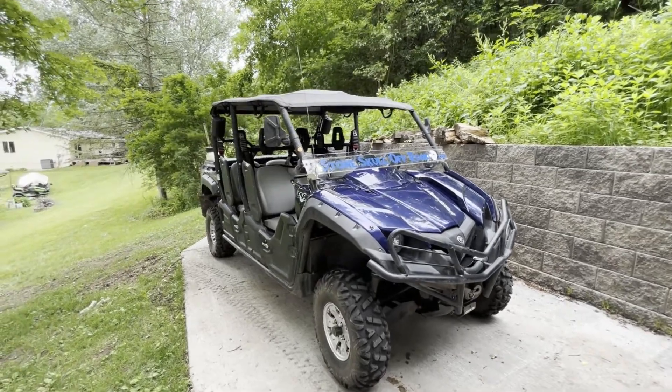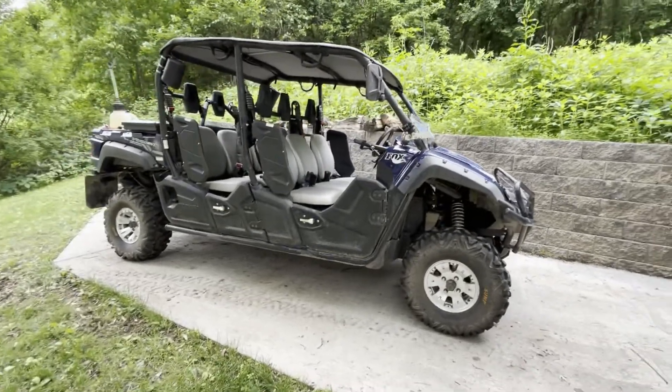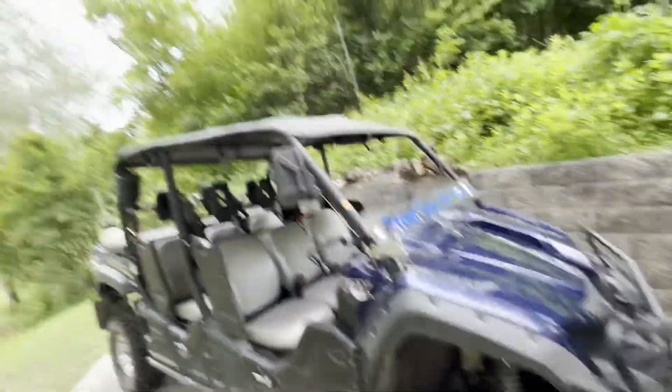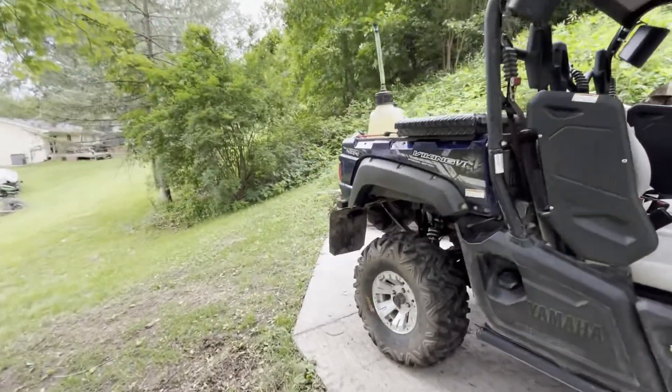This is my 2017 Viking 6 special edition. The special edition came with aluminum rims, factory over fenders, cloth roof, and the mud flaps.